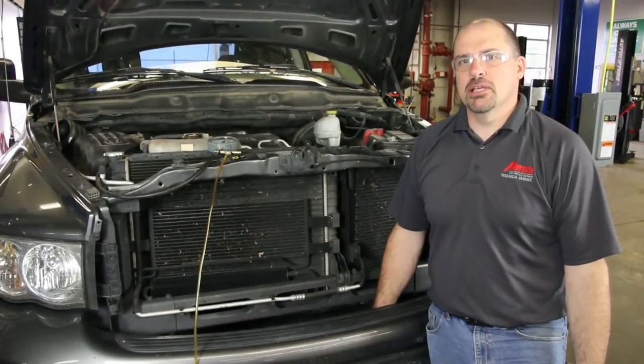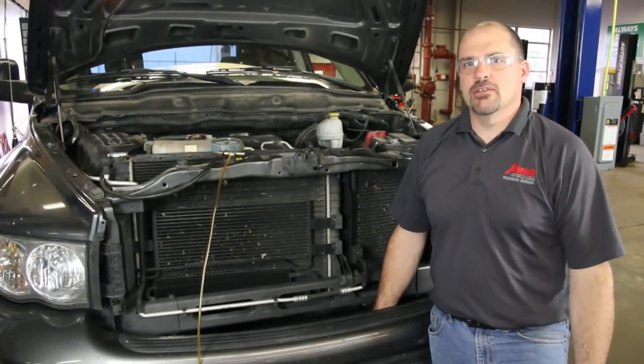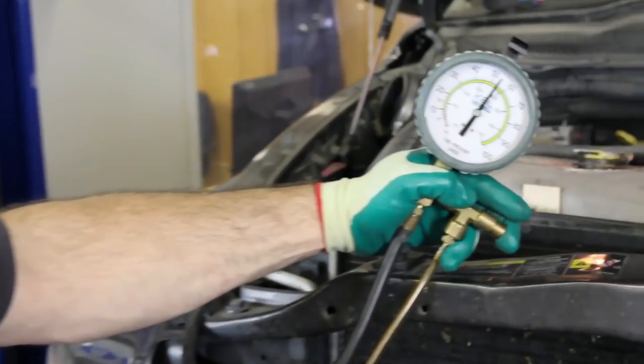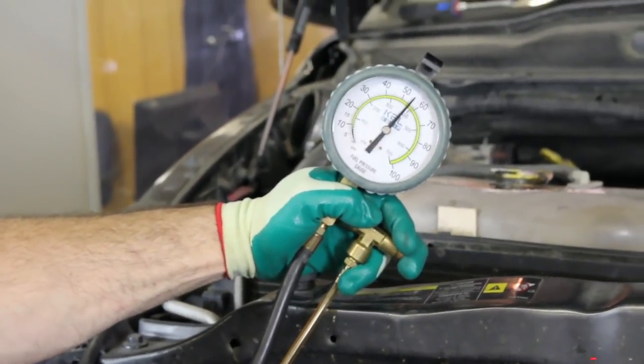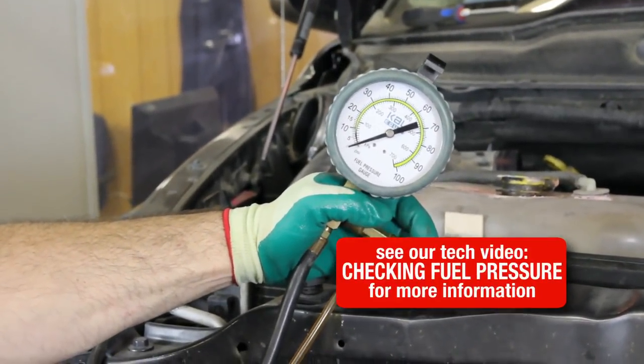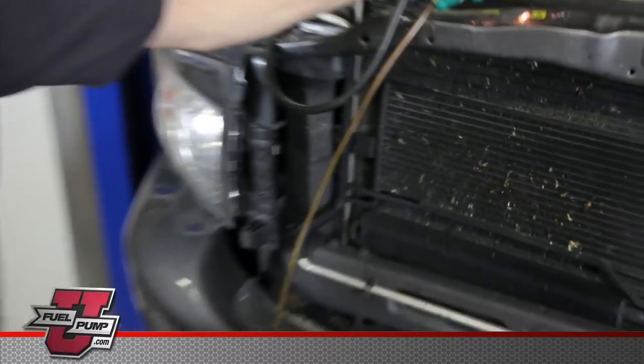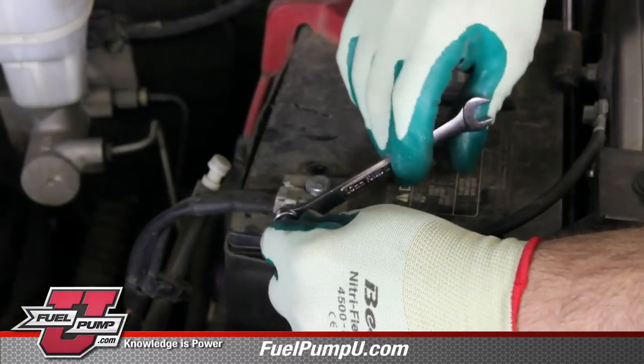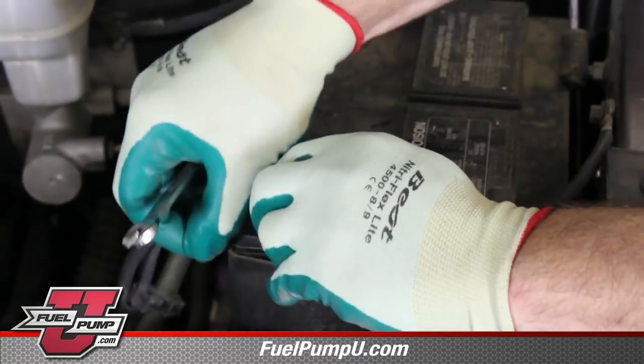Today we're going to go through the steps in order to replace the fuel pump on this 2004 1500 Dodge Ram. One of the first things you want to do before doing any repairs to the fuel system is bleed the pressure off the system. Be sure and capture any fuel in a safe container. You always want to disconnect the negative battery cable before doing any repairs.